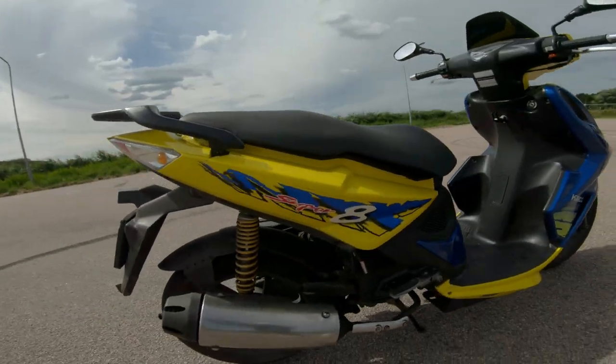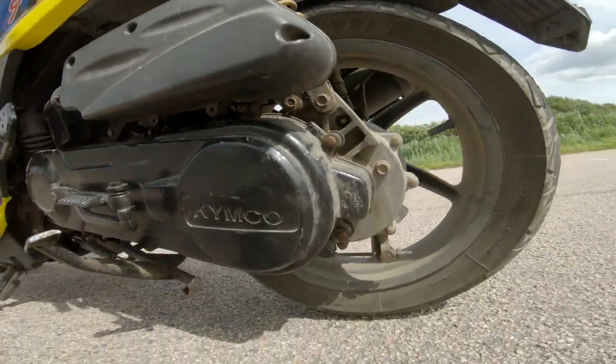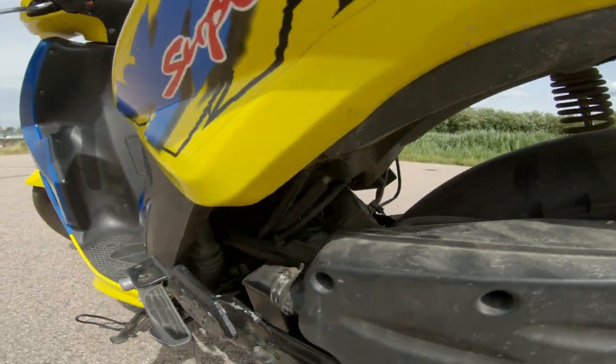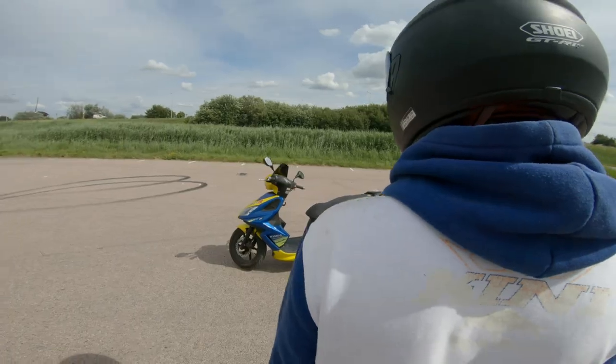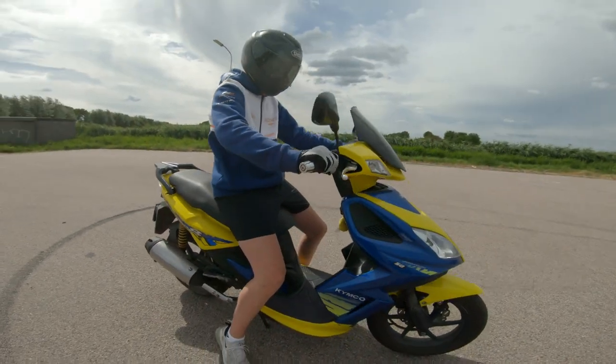Welcome to this tutorial where I will show you how to wheelie a scooter in a few simple steps. This video is specially made for scooters with a low power output, like a 50cc 4-stroke engine. I use a Kymco Super 8 4-stroke that has been upgraded to a 60cc cylinder for more torque.